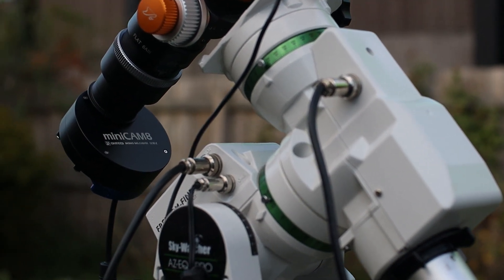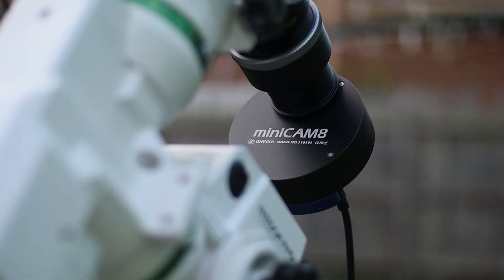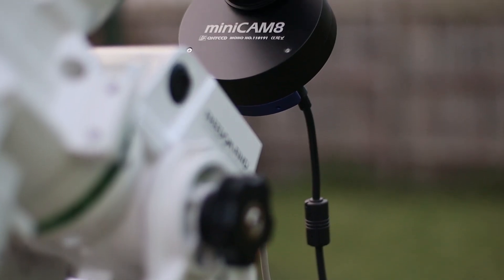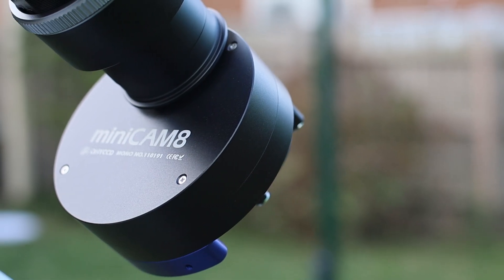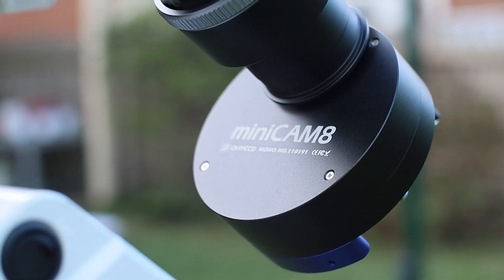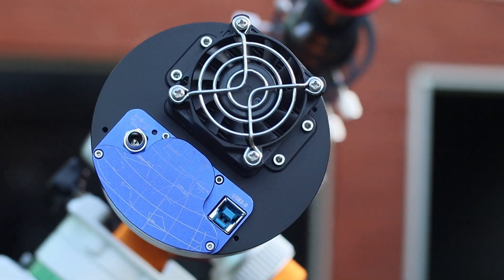This is my new QHY Minicam Mono Camera, and there is so much to love about this little camera. In this video review, I'll tell you everything about why I love it. It has become my all-in-one solution for astrophotography. It is filled to the brim with great features, is compact yet high performing, relatively inexpensive but not low quality, and has a great design that is far from simplistic.